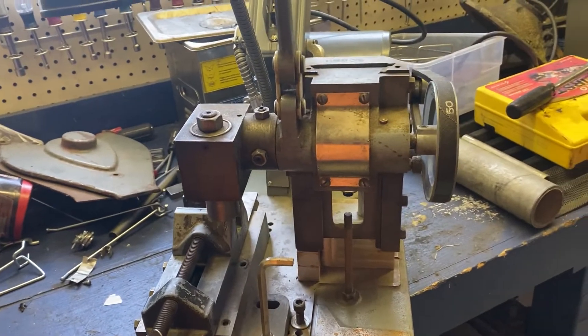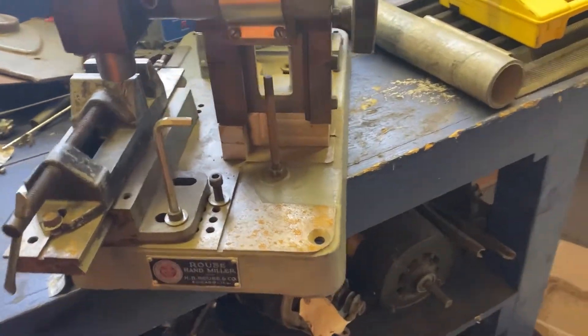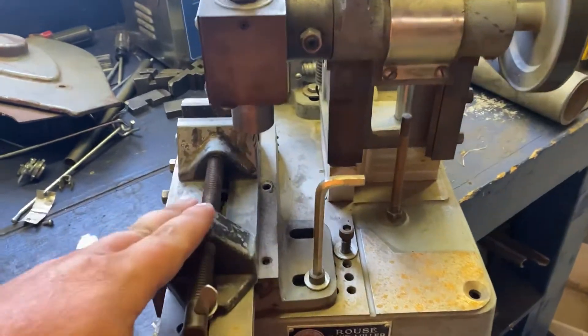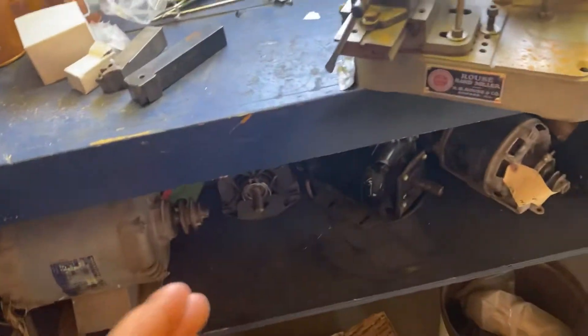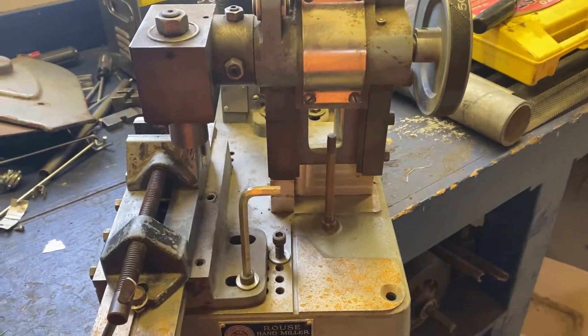A guy I know has one and he only uses it for cutting keyways. He actually has a couple of V blocks and he has a support off the back, and he cuts keyways with it — makes an excellent keyway cutter. Only cutting like 3/8ths keyways or whatever.